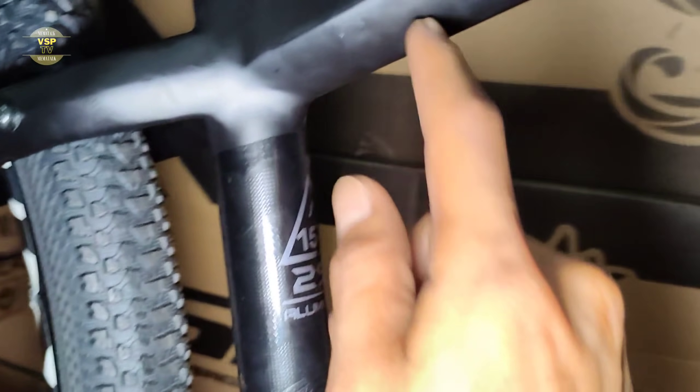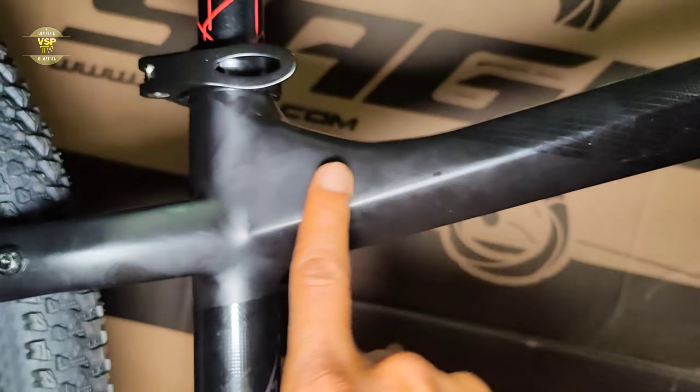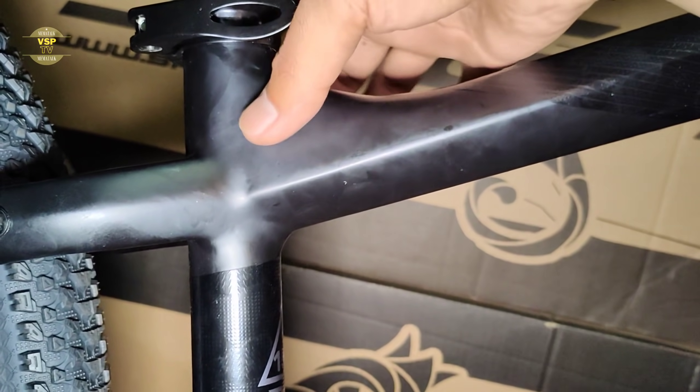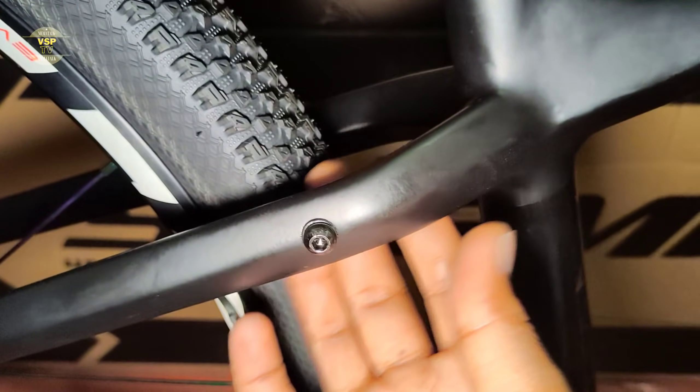Dito sa size ng frame — size 15, size 29, aluminum. Ang ganda nito — yung iba kasi meron lang butas, pero ito meron siyang pinaka support. Maganda at smooth na rin yung finish niya ngayon.